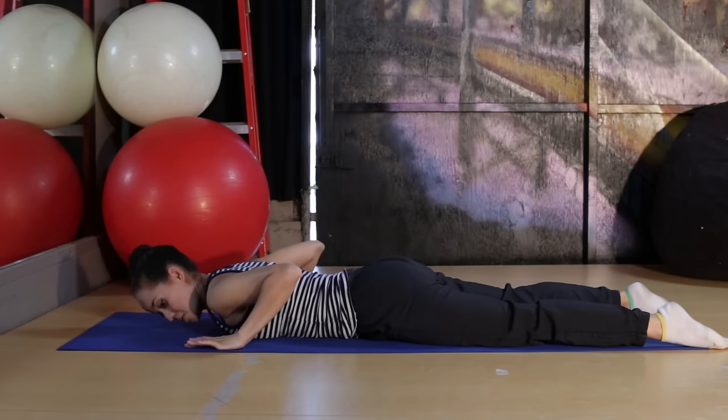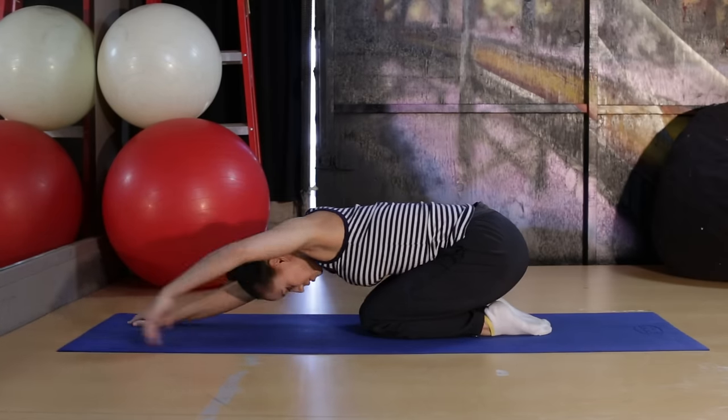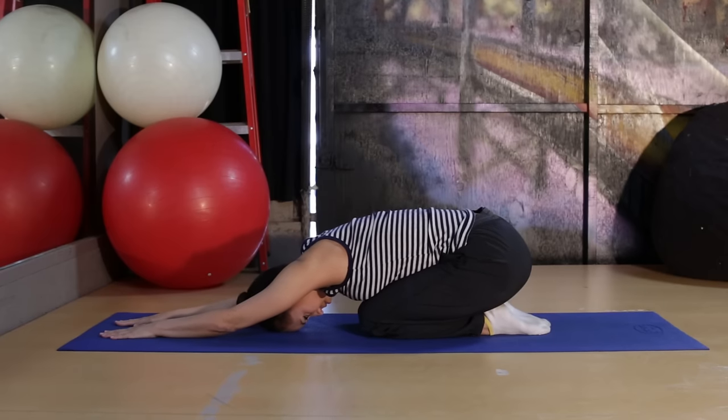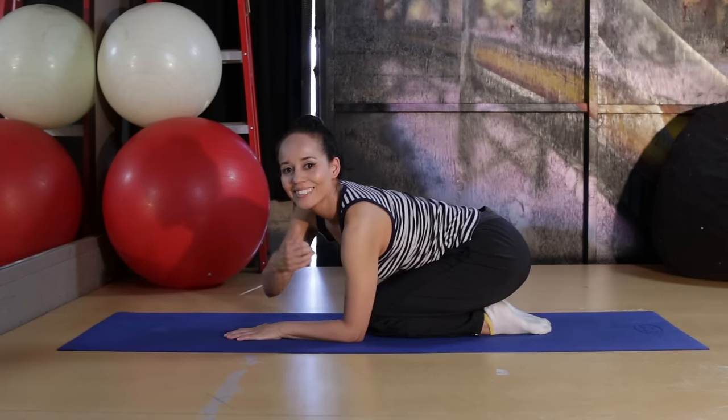When you're done, take your hands by your sides. You all know how to do a child's pose — always stretch your back out after back extension. Push your hips into your heels, relax, and stretch the spine the opposite way. And that's it.